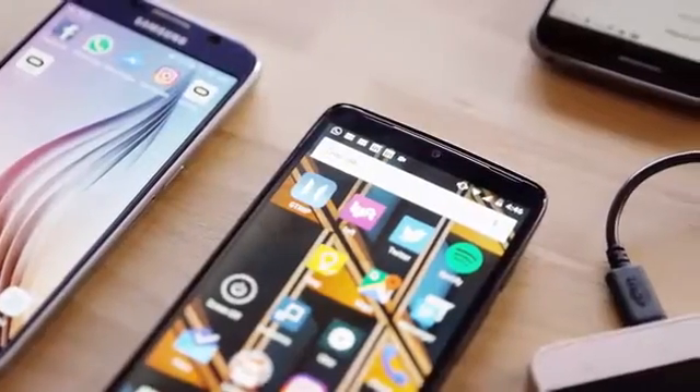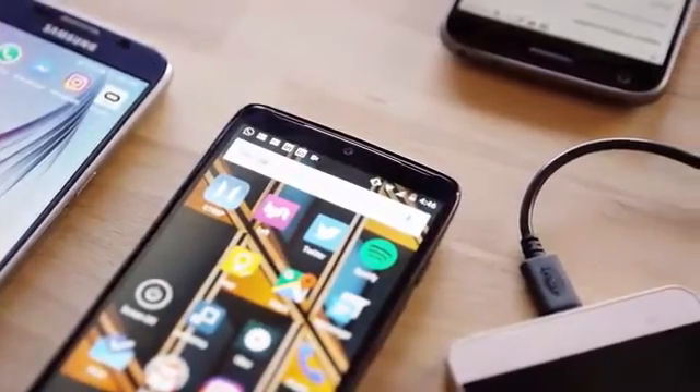Hi, I'm Andrew, co-founder of Andromium, makers of the Superbook. I was frustrated with having such a powerful smartphone, but with an interface designed purely for mobile use. Our goal with the Superbook is to eliminate the restrictions that hold smartphones back.